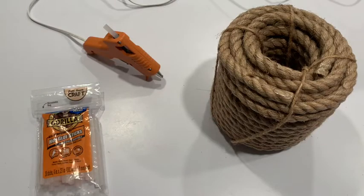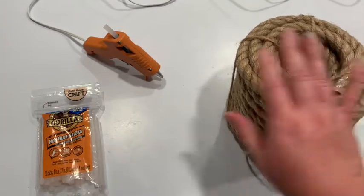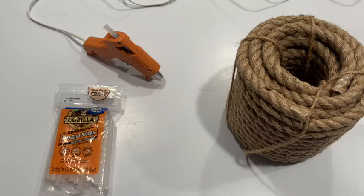But for now let's get started. Here's what you're going to need for today's craft: a good amount of rope or cord, a glue gun — I got the Gorilla Glue glue sticks for this one because I want it to be sturdy — and you're going to need a little bit of patience because this one might take a little while.